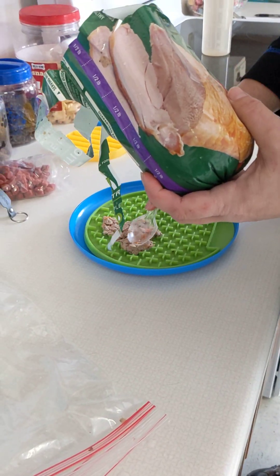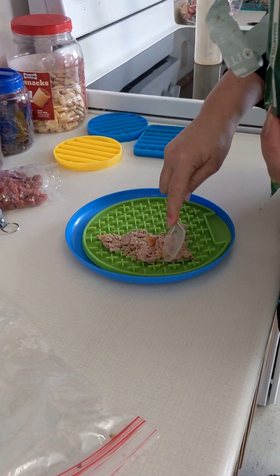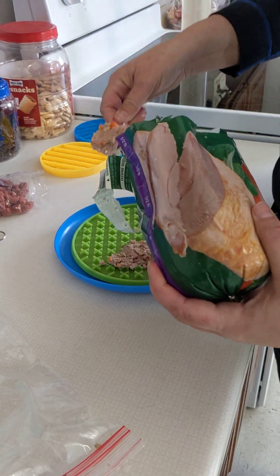I always get accused of accidentally saying it's raw — it's not technically raw. So it's basically like a wet food. It comes in this big six-pound roll, which usually lasts Azul a good two weeks.